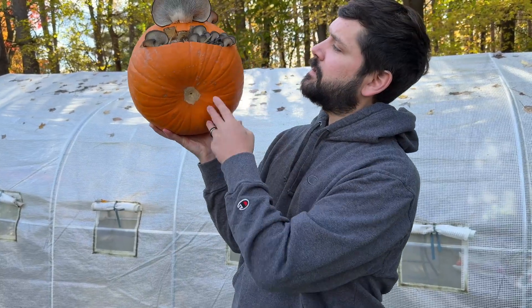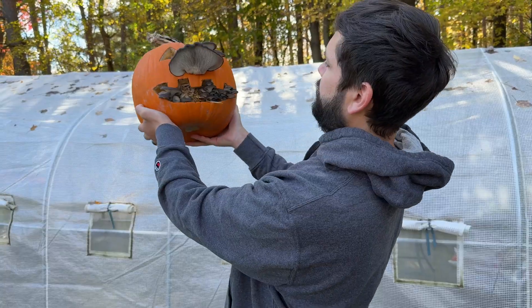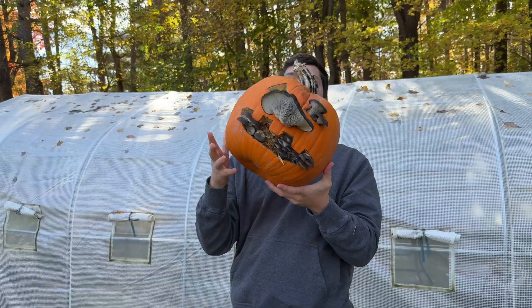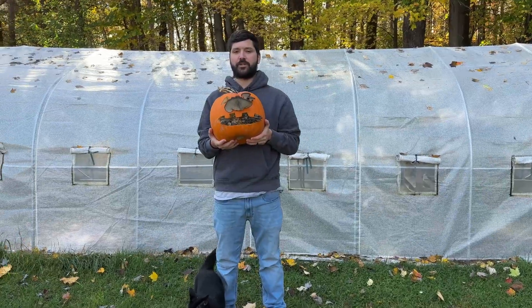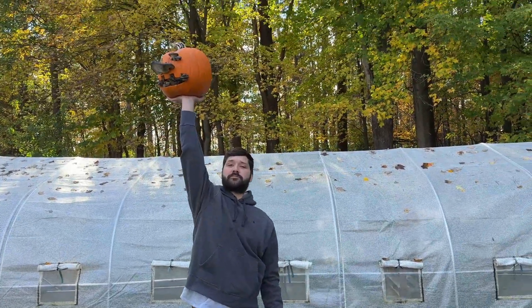This is pretty crazy. I like how this mushroom is like the nose, and it's so big and funny looking. Well, this project was a success. Here we go!